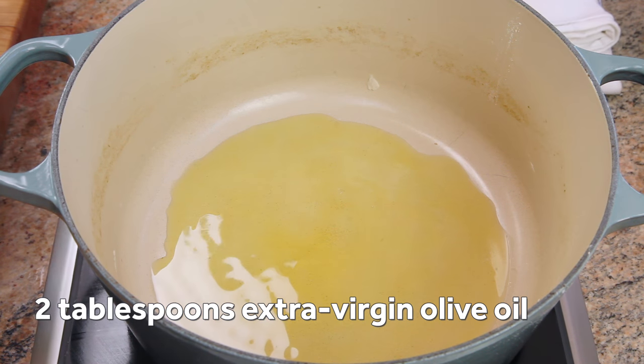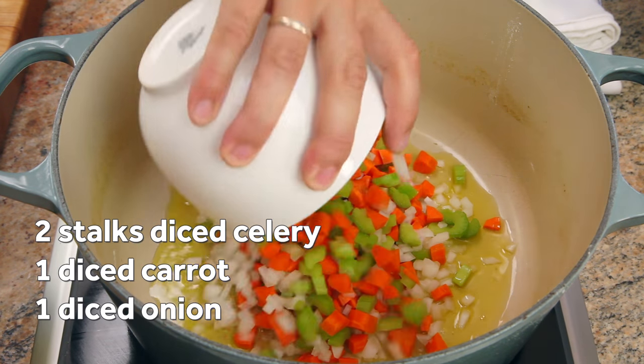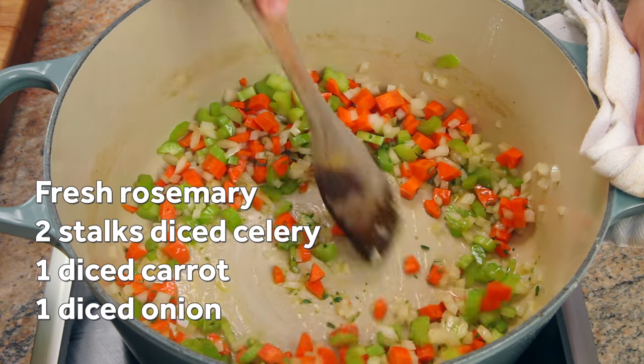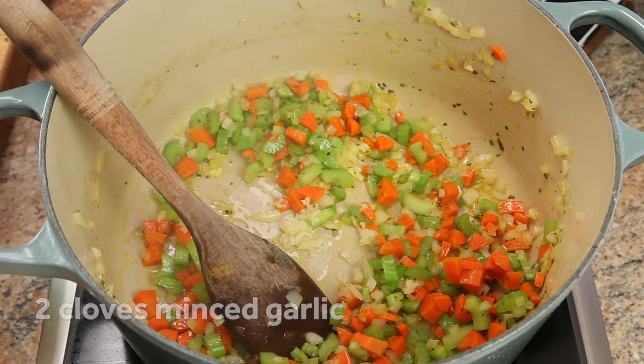Add a couple tablespoons of olive oil to the empty Dutch oven, then add a finely chopped onion, carrot, and a couple stalks of celery. You can also add a few ounces of diced pancetta if you'd like, as well as some fresh herbs like rosemary or parsley. Cook the sofrito, stirring until the vegetables are softened but not brown, then add a couple cloves of minced garlic and cook just until it's fragrant.